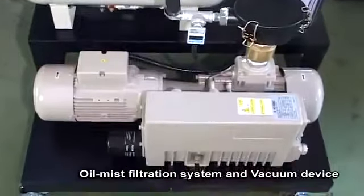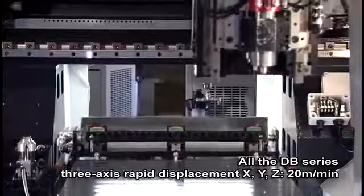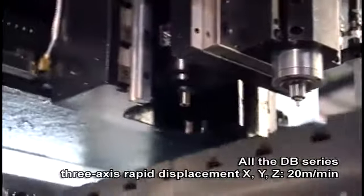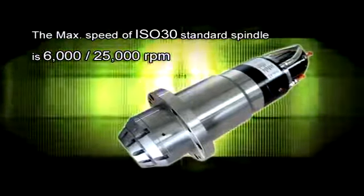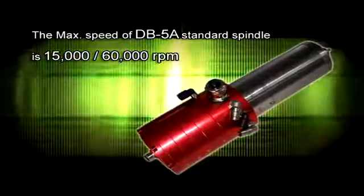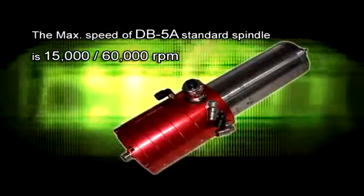All DB series three-axis rapid displacement XYZ reaches 20 meters per minute. The max speed of the ISO 30 standard spindle is 6,000–25,000 RPM, and the max speed of the DB 5A standard spindle is 15,000–60,000 RPM.